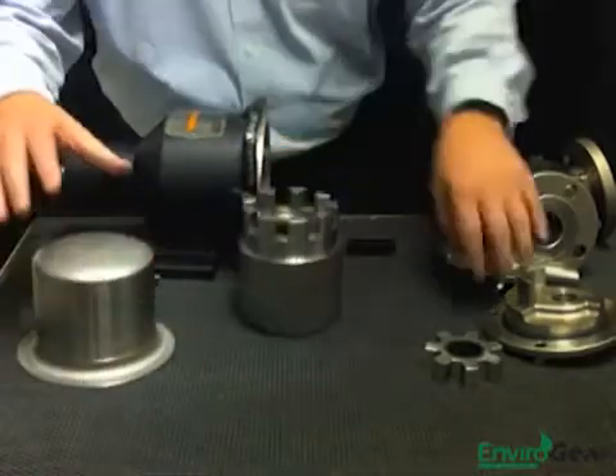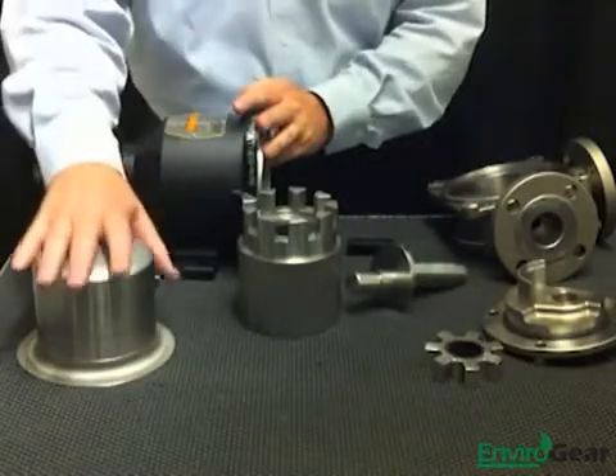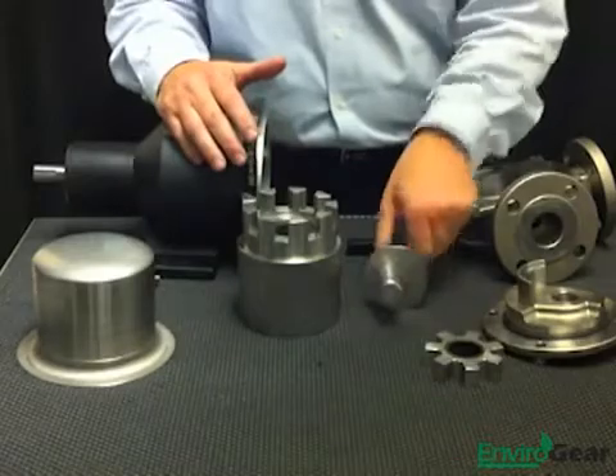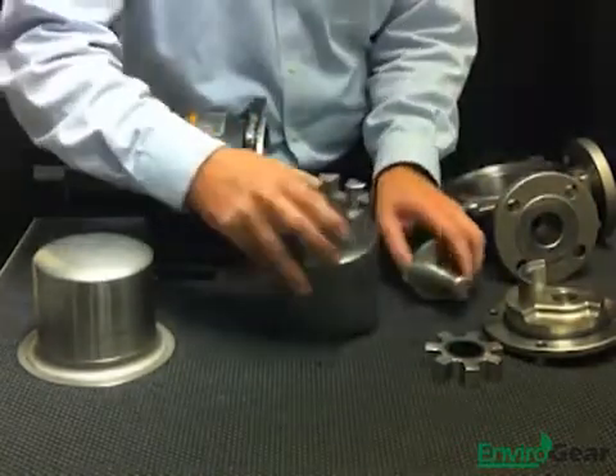You can see this simple design based around seven primary components: outer mag drive assembly, containment can, rotor assembly, the casing, the eccentric spindle, the idler gear, and the head. So let's go ahead and start reassembling this pump.